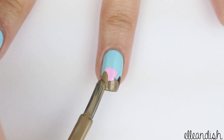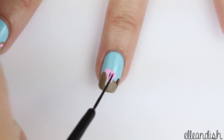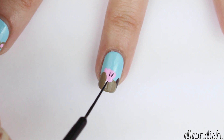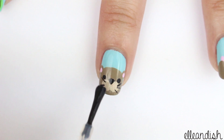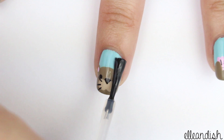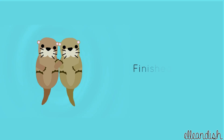Add one brown stroke down the side so it looks like he's holding the shell. Then, if you'd like, add a few black lines to add some definition to the shell. Let everything dry, then apply your favorite top coat. And now your otter nails are finished!